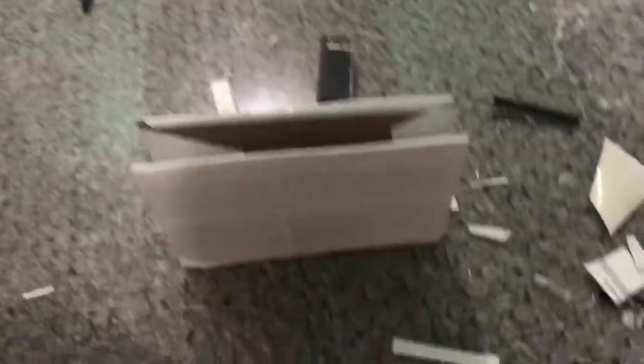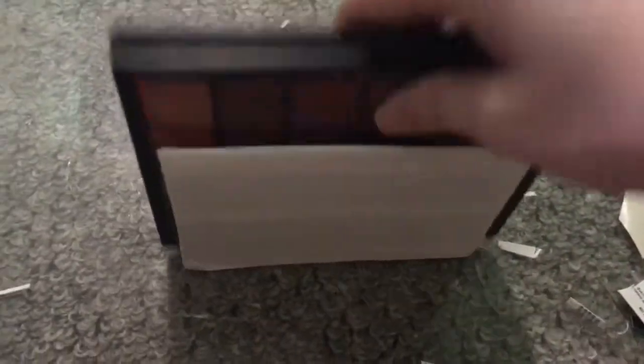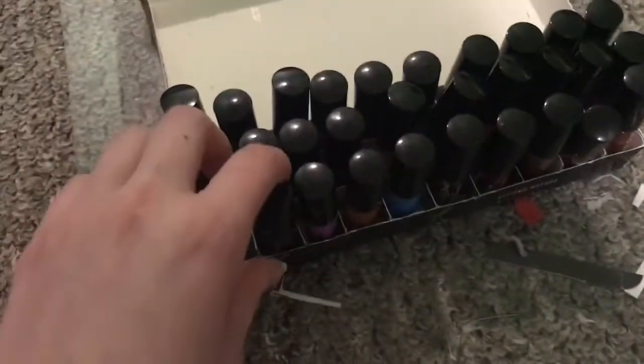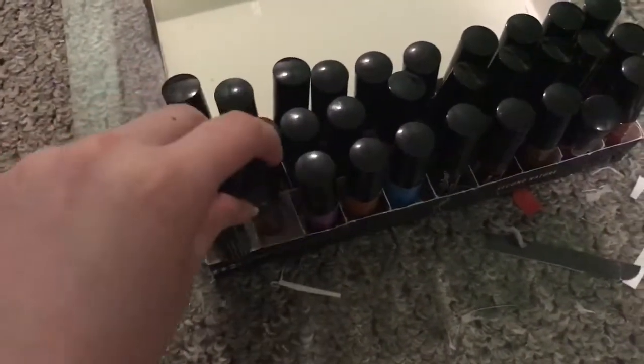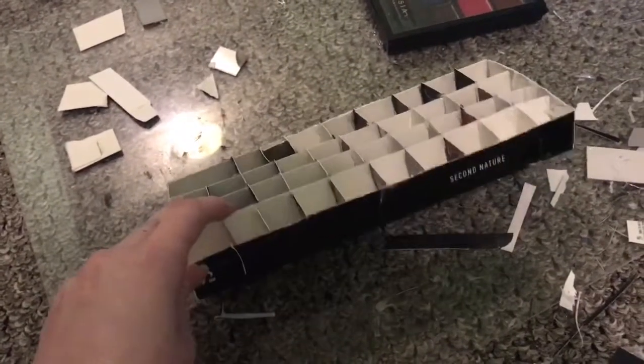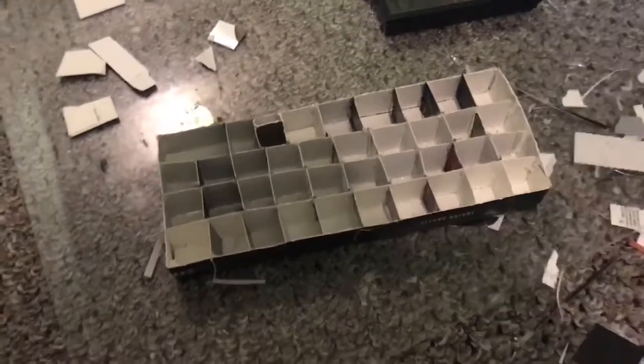I covered the holder for the lip palette with duct tape just to give it a little extra strength. And then I took a box and made little dividers for all of my lipsticks just by hot gluing strips of cardboard. I'm sorry, I cannot find my tripod.